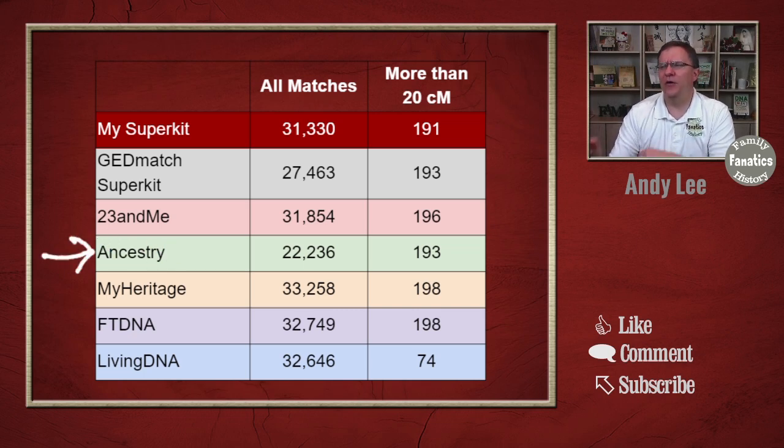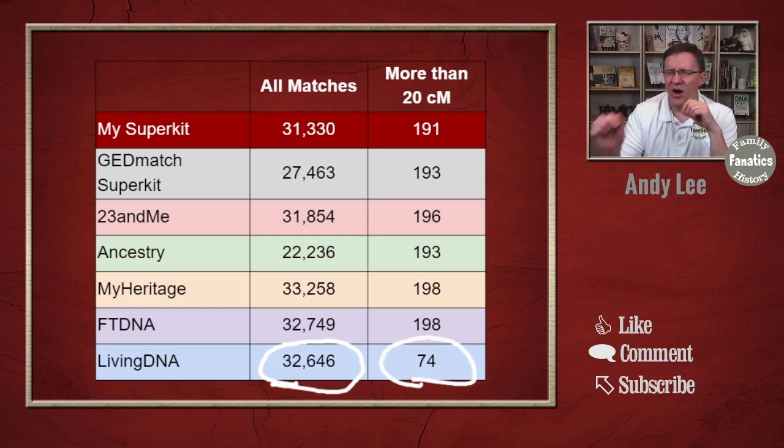With Ancestry, one key difference is that the GEDmatch database is not optimized for the Ancestry kit. A significant number of the SNPs that Ancestry tests are not part of the GEDmatch database, so that information is lost, which explains the discrepancy in match counts.